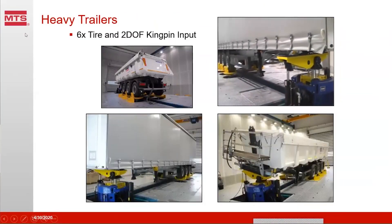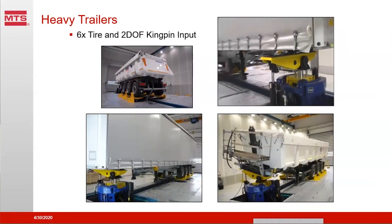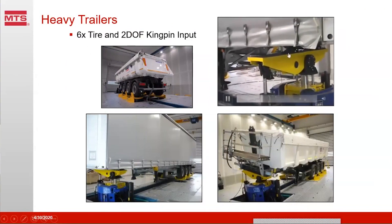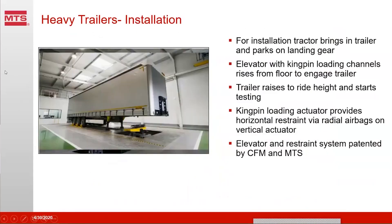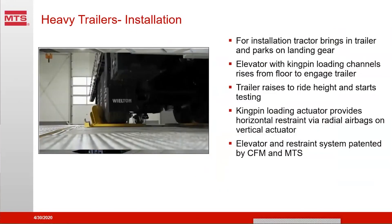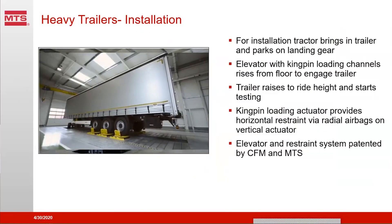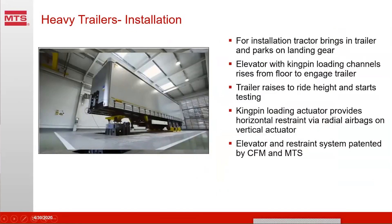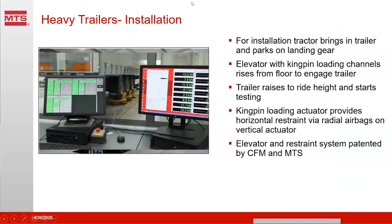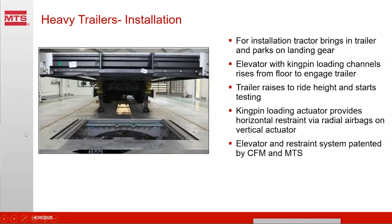This is an example of testing heavy trailers using a six-poster — in this case for three axles — and then we have two channels at the king pin where the fifth wheel would normally go. They provide vertical dynamic input and torsion to the trailer chassis, so we can test all the attributes of the box and do fatigue testing of the suspension and chassis. To install the trailer, we back in the tractor, park it on its landing gear, pull the tractor away, raise up the king pin simulator to engage the king pin, then raise the whole vehicle up to ride height and start the test. When done, we drop the elevator down into the pit, drive the tractor back in over it, and drive the trailer back out. The elevator and restraint system was patented by MTS and CFM Schiller, and several of these systems have been installed around the world.